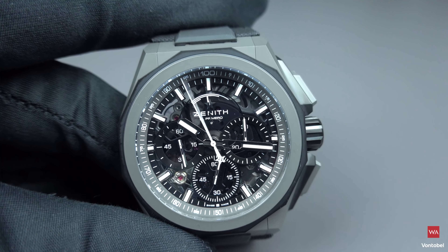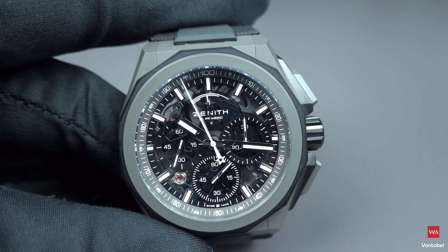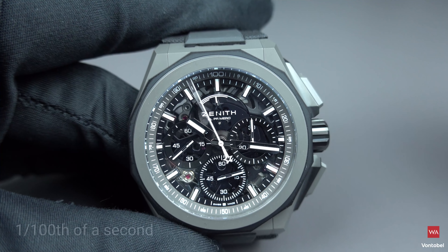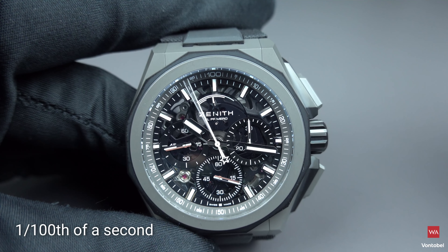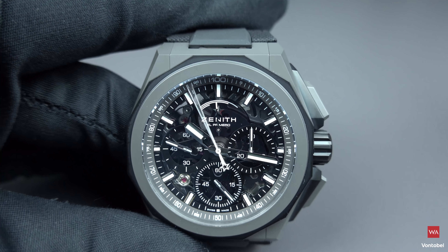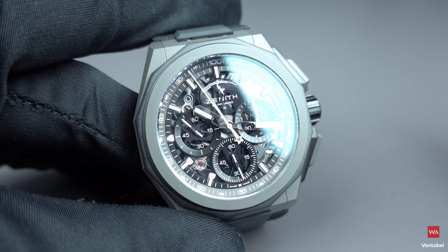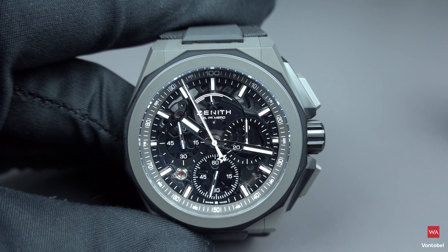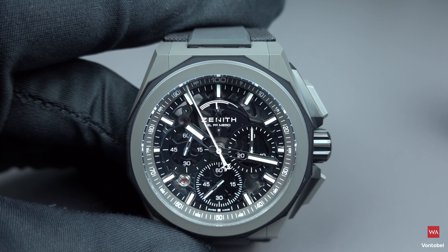When you start the chronograph, this is the new Zenith movement enabling the measurement of one-hundredths of a second. This is a new generation of movement Zenith is offering. If you're questioning the practical use of measuring one-hundredths of a second — probably limited, since the delay from noticing an event to pressing the button is already considerable.